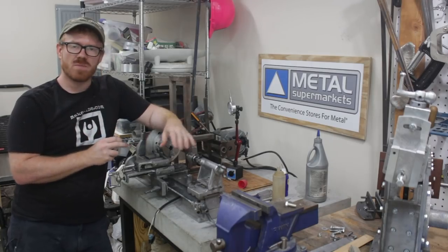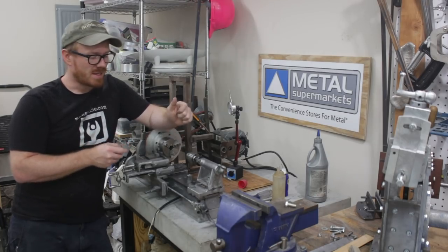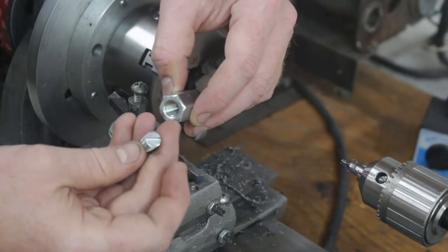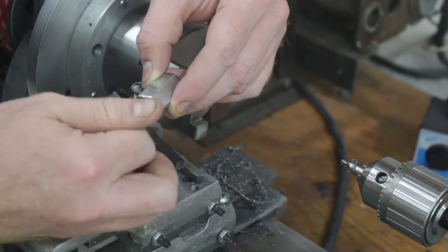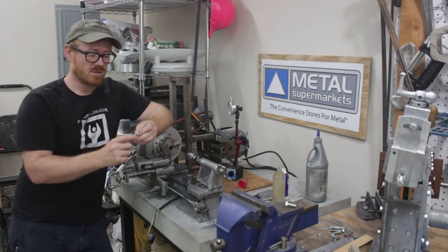The lathe isn't quite big enough to machine the ends of the lead screw that I'll be using for the cross slide. So what I've done is I cut off a short section of the threaded rod that I can thread down into a coupling nut, and then I loctite that in, put it in the chuck, and I drill a center into this little insert.